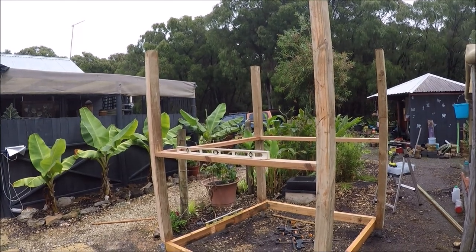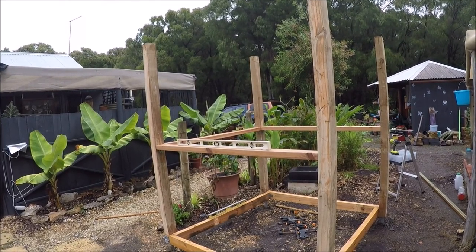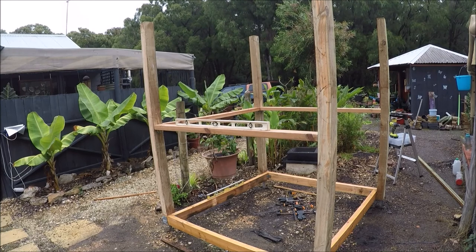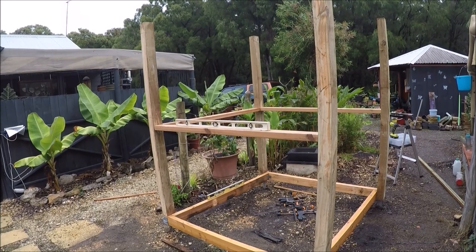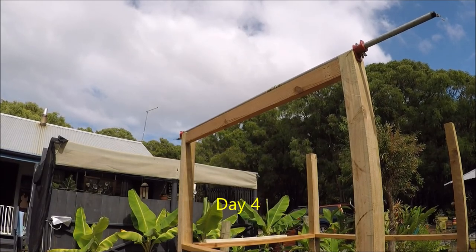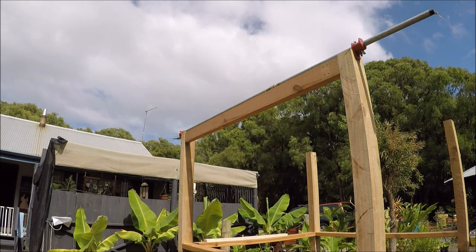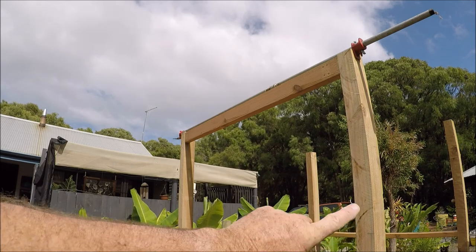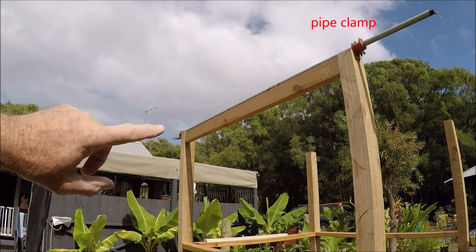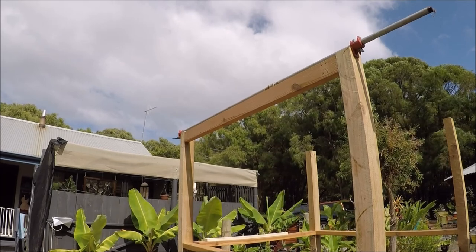We've got three rails in now and that'll do for today - it's so muggy and the weather is a bit iffy. In another lull in the weather we're putting the top rails in. There's a slight bow in some of these uprights that I had to cut down to make four-by-fours, so we'll fix this first one up with the brackets to hold it in place.